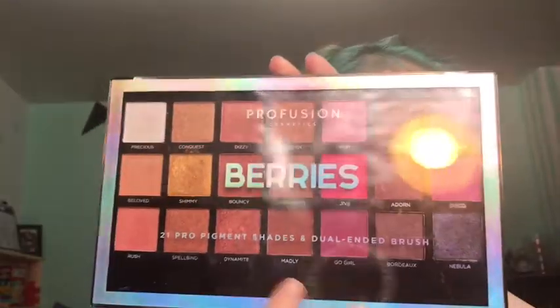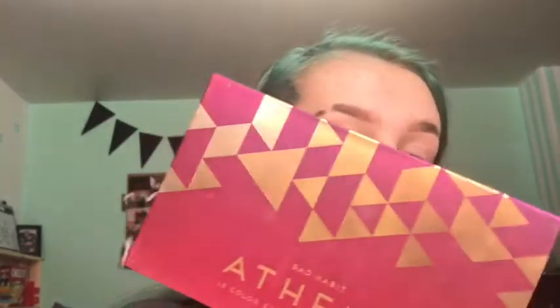Now that we have primed, I'm going to go in with our eyeshadow. I'm going to use two different palettes today — the Profusion Cosmetics Berries palette and the Bad Habit Athena palette — because I like the purple in the Athena palette more than the one in the Berries palette. The one in the Bad Habit palette is a little more pastel, whereas the one in the Berries palette is a little darker. So I'm going to take the flat side of this brush first.